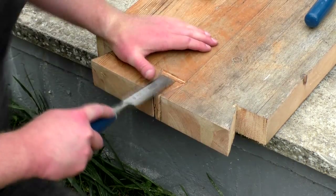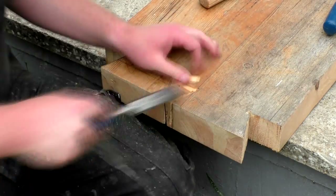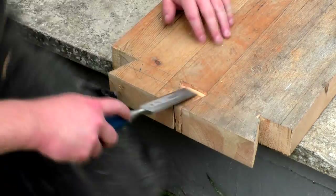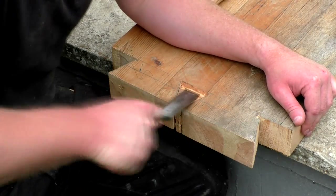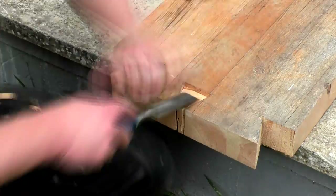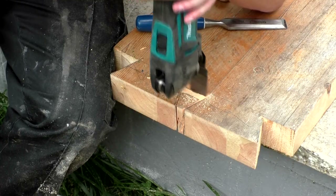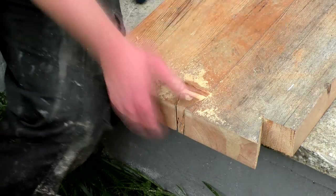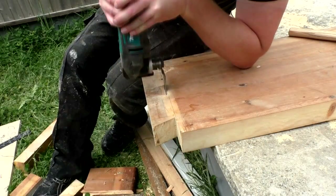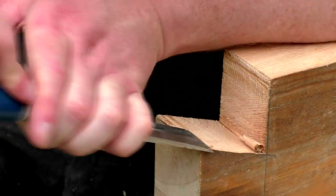I used a chisel to establish the clean lines for the piece to be removed in the centre, then used an oscillating tool to make the rest of the cut. I did the same again on the other side, then cleaned up the joints with a chisel.